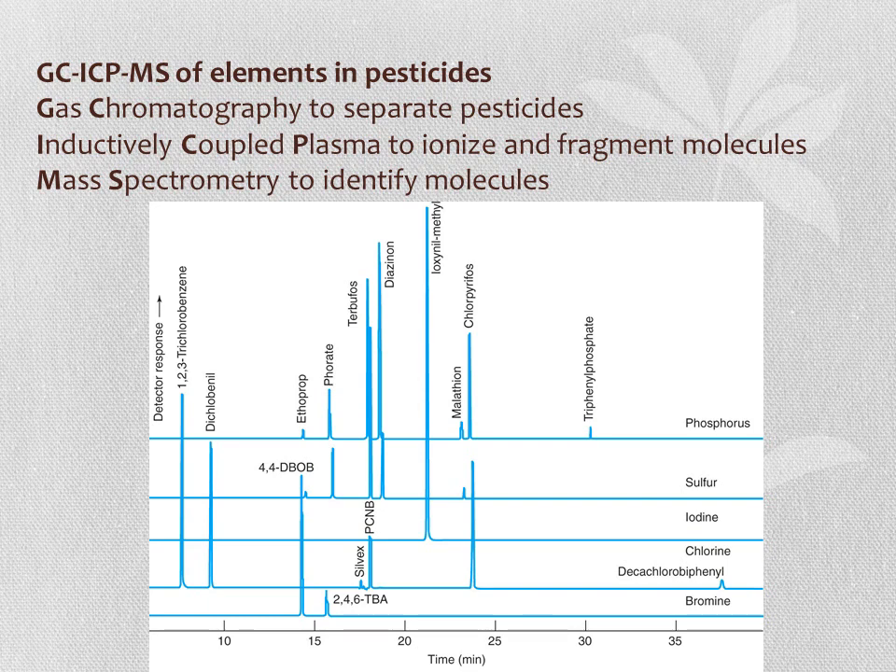Beyond electron impact ionization, it is also possible to use inductively coupled plasma, or ICP, to ionize and fragment molecules for GC-ICP-MS. In this application, GC is used to separate pesticides, the ICP ionizes and fragments the molecules, and mass spectrometry identifies them.